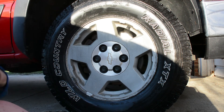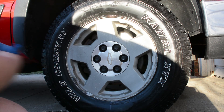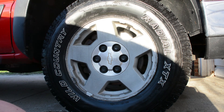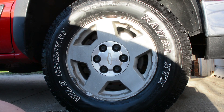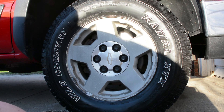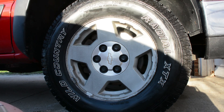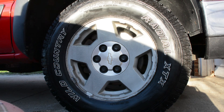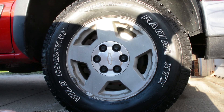Some of these tire shine cleaners you don't have to wipe off. There it is — that's it. That's how you make your white walls white again. Thanks for watching!